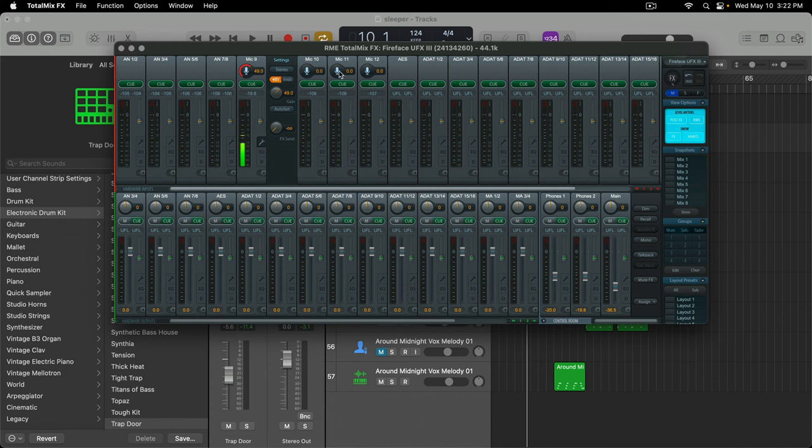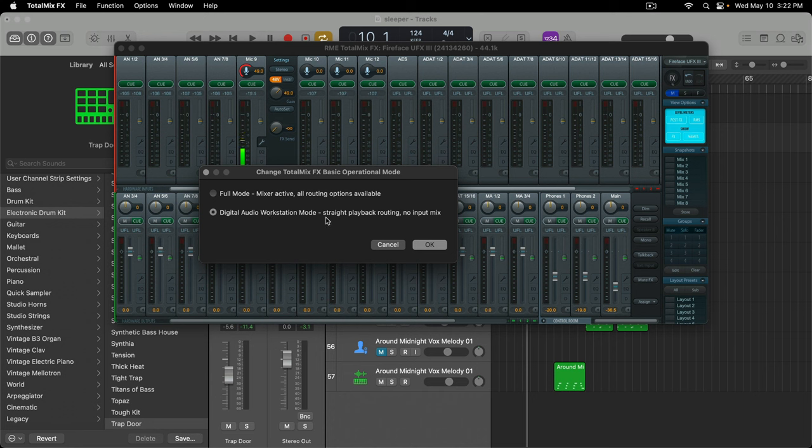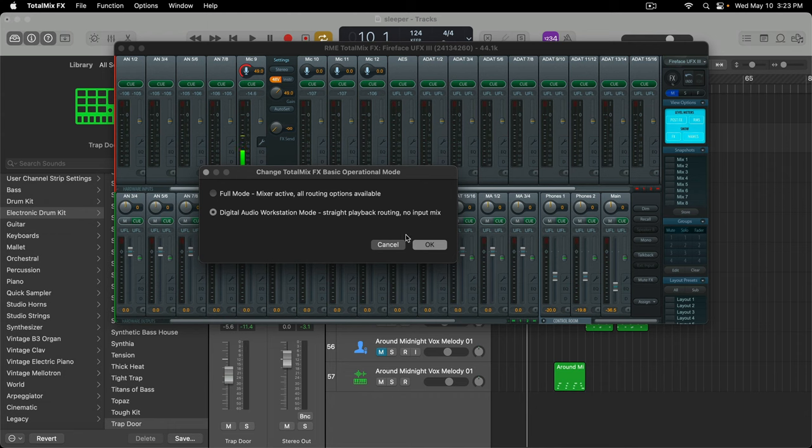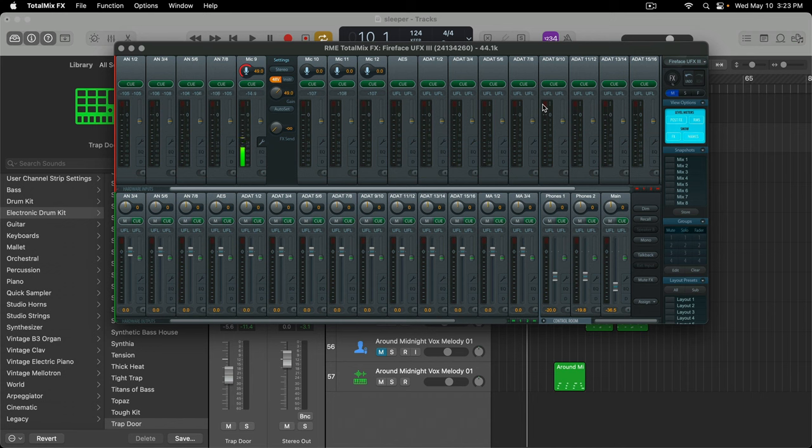Now that I have everything installed, this is what it looks like. When I installed TotalMix FX I changed it from standard operational mode — you go to Options, Operational Mode — and I changed it to Digital Audio Workstation mode, which is straight playback routing with no input mix. What that allows you to see is just all the ins and outs on the physical box, without any extra ADATs or anything connected to the interface. It's much easier to look at, because if you don't choose that option there's literally a bazillion ins, outs, and all types of settings.